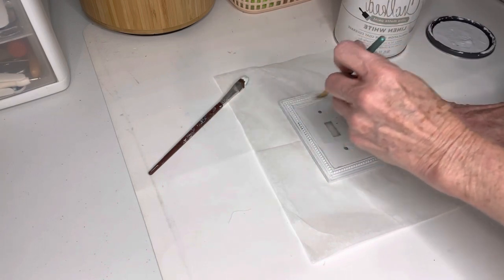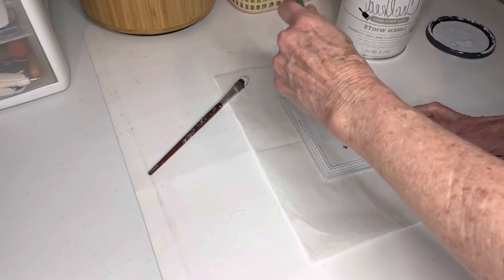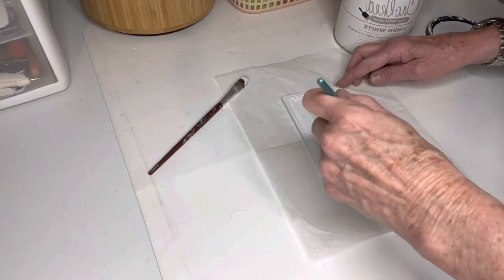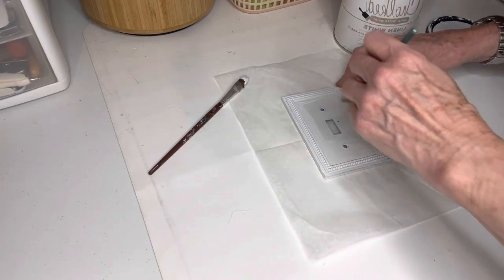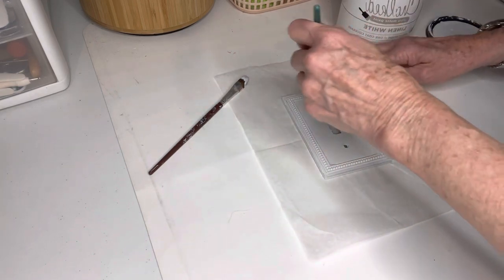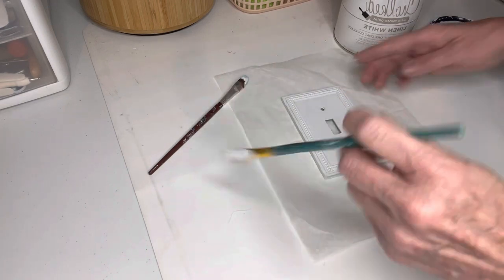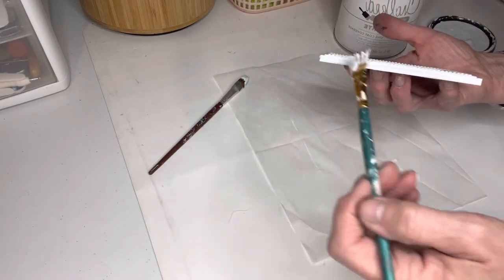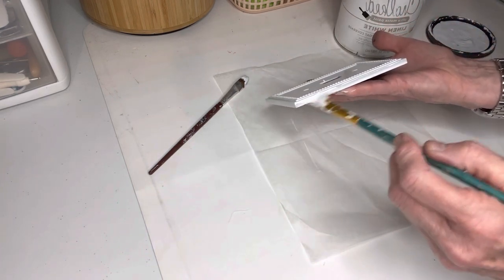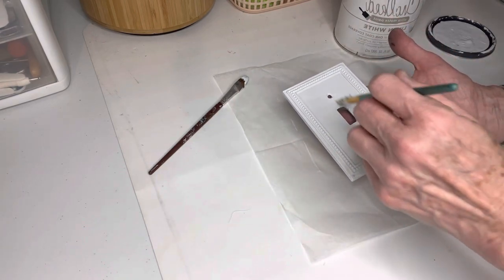I do just a small dusting of paint because it acts as a primer. Then I bring them inside and use my Rust-Oleum linen white chalk paint in the can because it goes a lot further. I put the paint on pretty heavy because I don't want to put on a second coat. Around the edges of the switch plate there's a little bit of beaded detail, so I push the paint into that. I use a heat gun to dry it and make sure I paint the sides as well — after all, it's going to be a gift. I do not paint the back since it will be up against the wall.